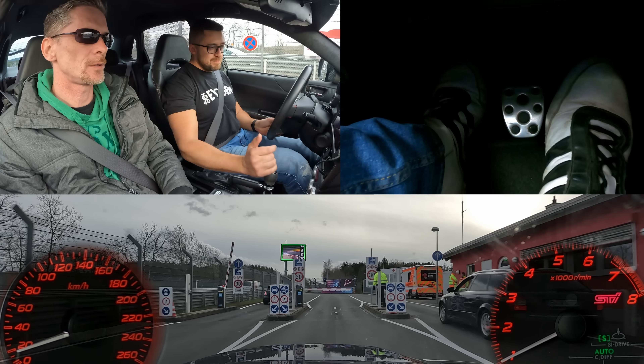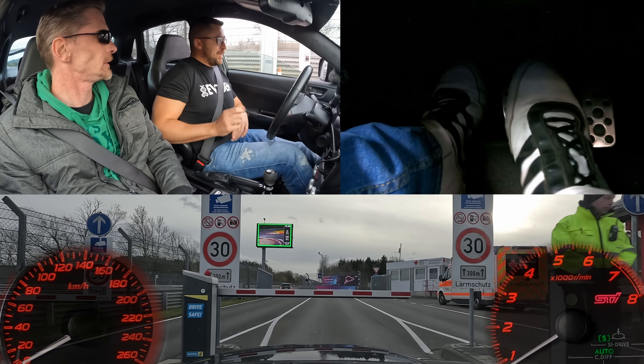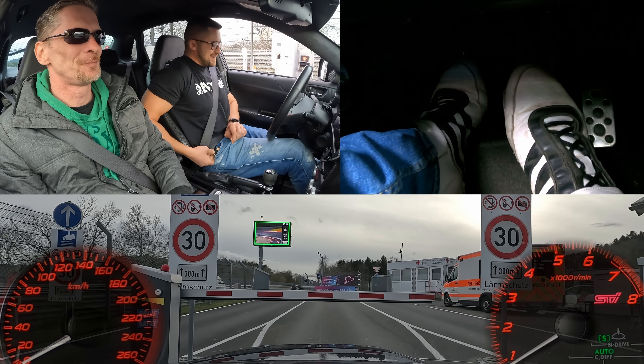Hello. Do I have the clutch in? Yeah, sometimes. We have a foot cam — we can prove that the clutch was fully engaged. Didn't want to.